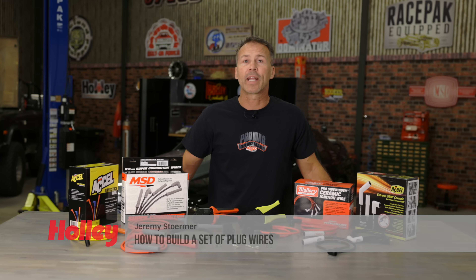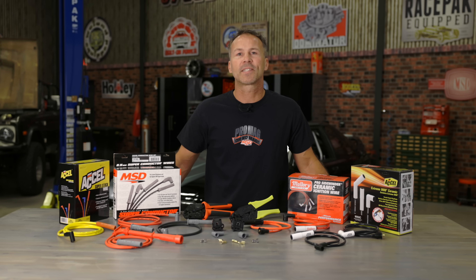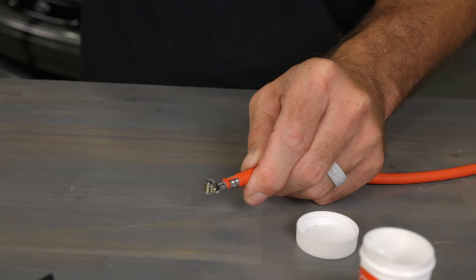Buying a set of pre-made plug wires can make life a little easier, but adding things like aftermarket intakes, valve covers, and headers can make those cookie cutter plug wires fit less than desired. With some patience and just a little bit of time, you can make some custom plug wires that actually fit.